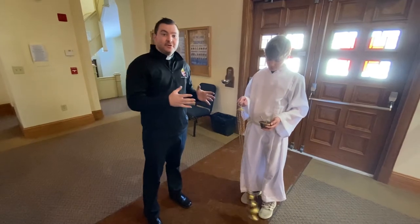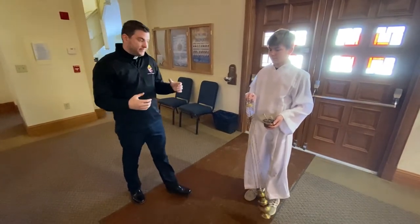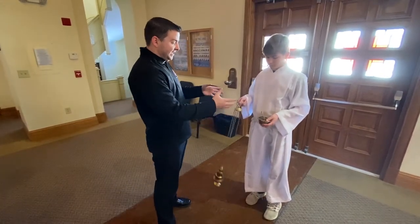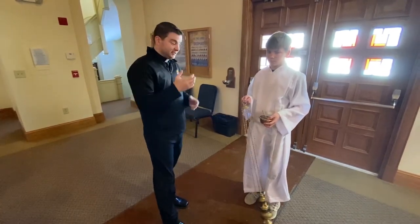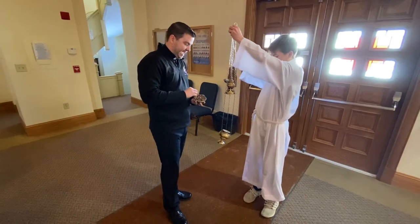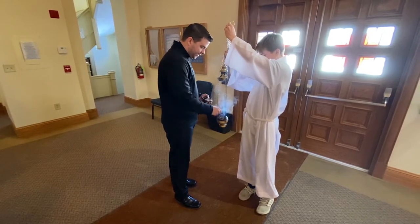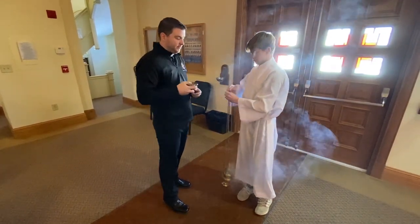At the beginning of Mass, the thurifer processes in with the thurible and always leads the procession. However, right before the procession, the thurifer hands the thurible to the priest and you impose incense — that's the fancy theological word for putting incense in the thurible. The key is the priest has both hands full, so whenever the priest is going to impose incense, always hand the boat to the priest first. He'll take the boat and pull up on the chain and lift it up. The priest will impose incense, usually a couple scoopfuls, sometimes poking the coals around to keep them warm. Then the priest will bless the incense. You can close the thurible, and the priest will hand the boat back to you.